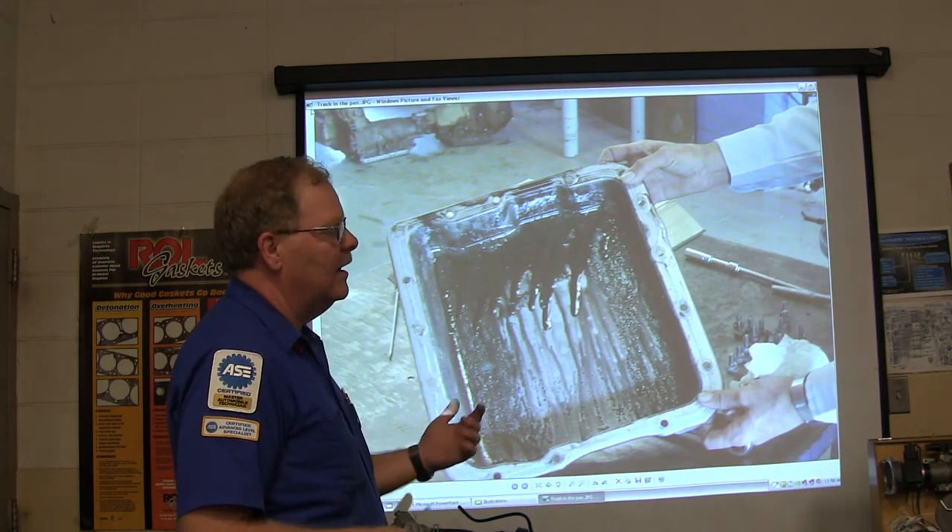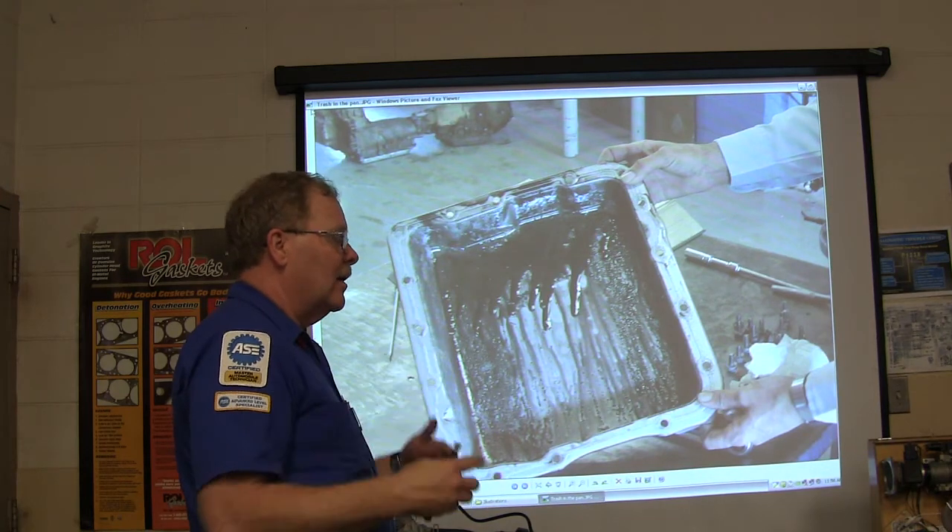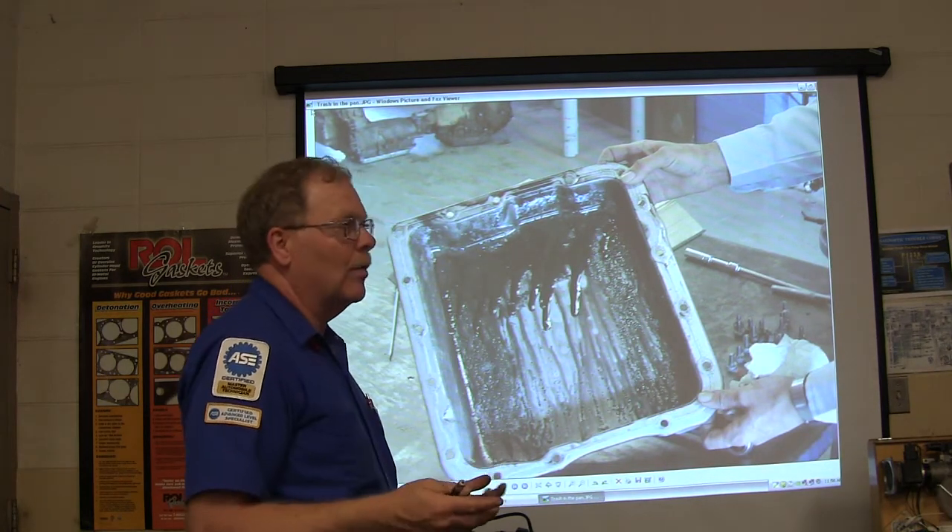You can't just wash that contamination out. And if they say, 'I know it's got problems, I just want to service it and see if I can get a few more miles out of it' — you need to be careful with that and document what you told the customer.